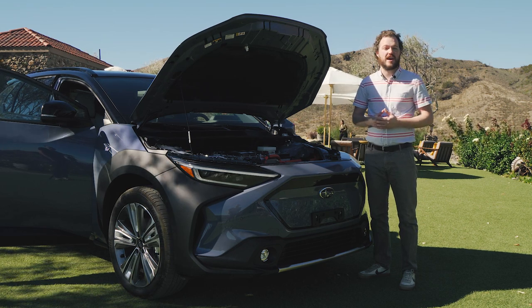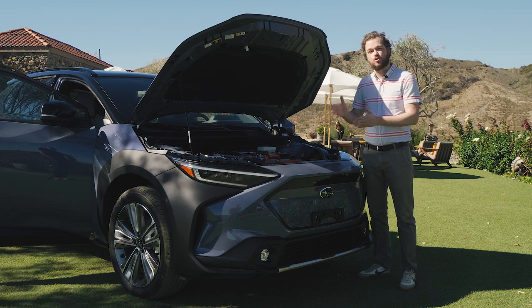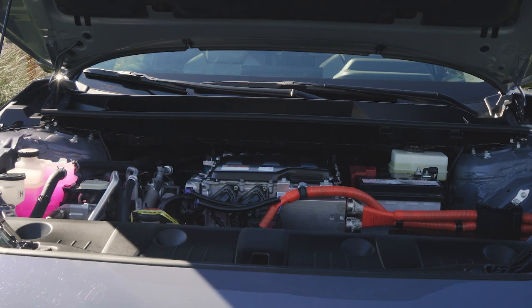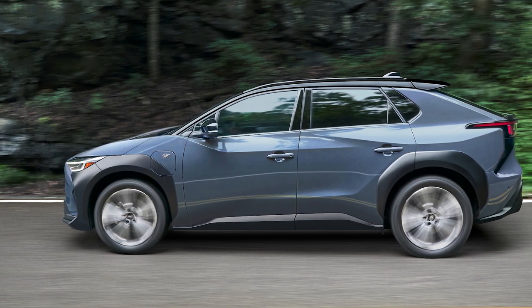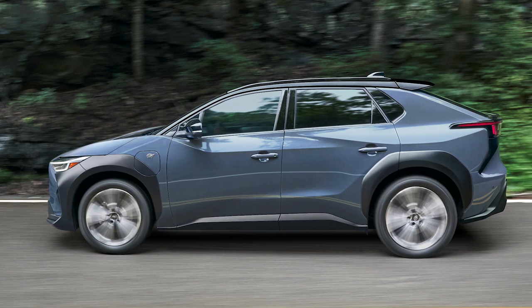The Subaru Solterra doesn't have a frunk, and that's because the automaker wanted to preserve this car's nimble handling. To do so meant packaging the electric motor and inverter, as well as the front crash structure in the place where a frunk might normally be. That's kind of a shame, but as you can see when you step back and look at the Solterra from the side, it does indeed have a nice short front overhang, which will help this car perform well in off-road situations.